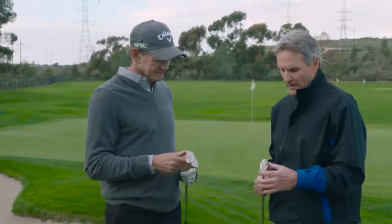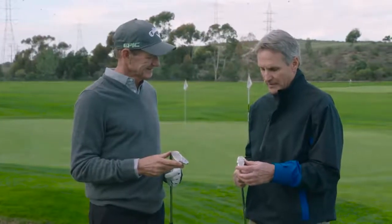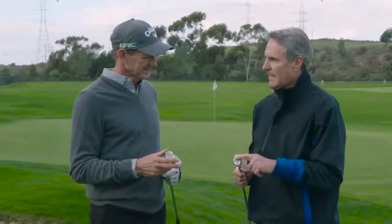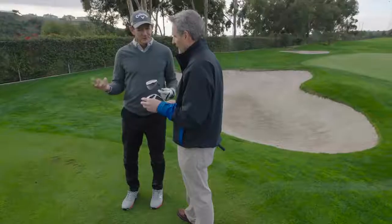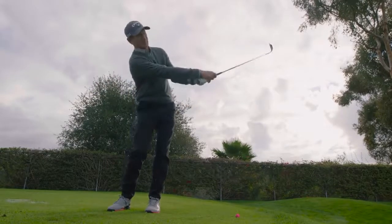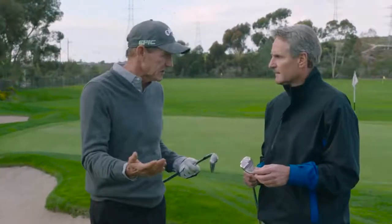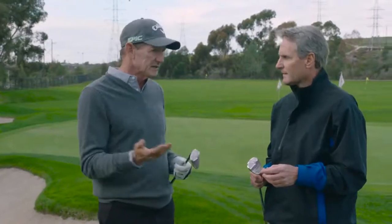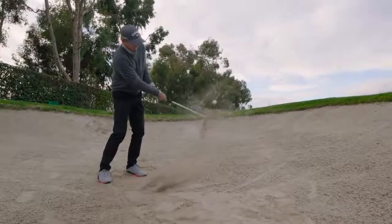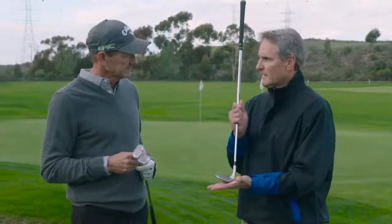Then we go to the sole — you can see the sole is wide. We spent a crazy amount of time working on this, going through different iterations, machining up different models. We have three factors: the width of the sole, the bounce of the sole, and the camber both heel-to-toe and front-to-back. We needed a wedge where a guy doesn't have to open the face, doesn't have to make a big swing — people don't want to open the face, it scares them. Amateur golfers often don't have a lot of speed, so they hit in the sand and the club slows down to nothing. We needed a wedge that can just glide through the sand. This is what you came up with. It's designed so anybody can play with a square face and get out of the bunker in one shot.